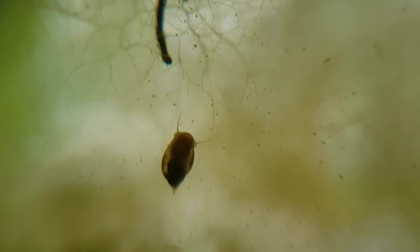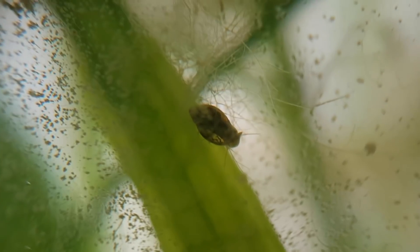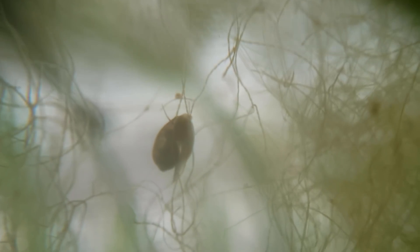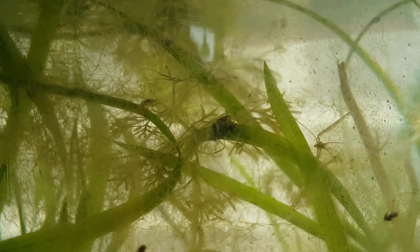The inside of the ecosphere is littered with various algae, and a lot of snails — there are really big ones too. There are just so many of them everywhere you look.